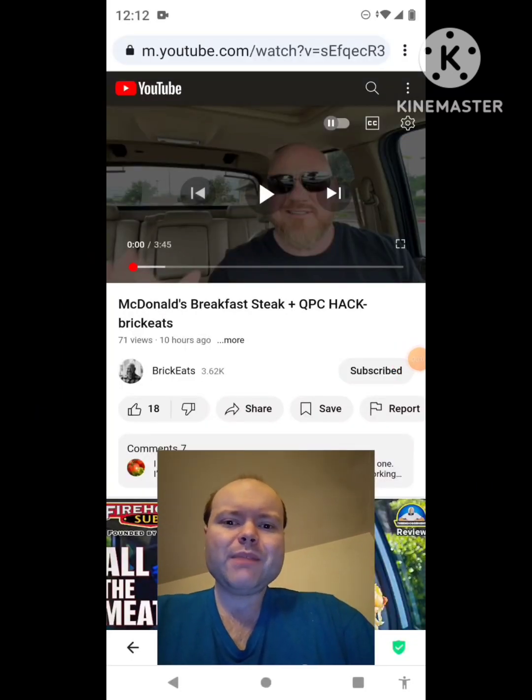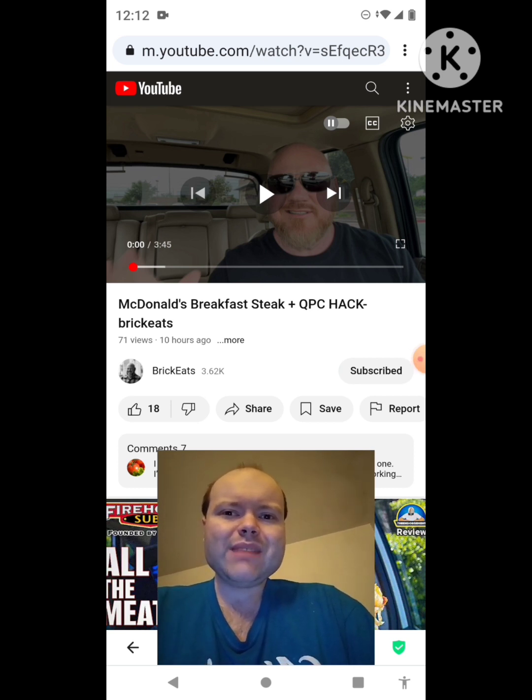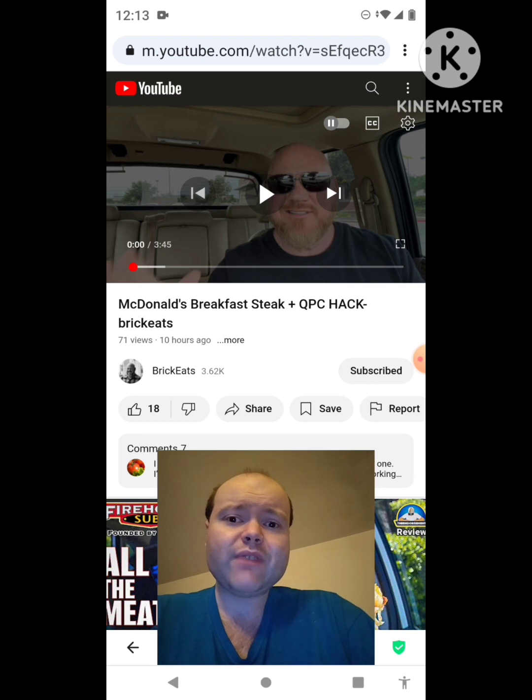Hey YouTube, it's Michael Lambert here. I'm back once again with another reaction video — reacting to Brick Eats. In this video, it's McDonald's breakfast steak plus QPC hack. This is one of the new ones he uploaded yesterday, and I'm going to react to it right now. If any notifications pop up during the video, I apologize and will take care of them. Now let's get to this video.